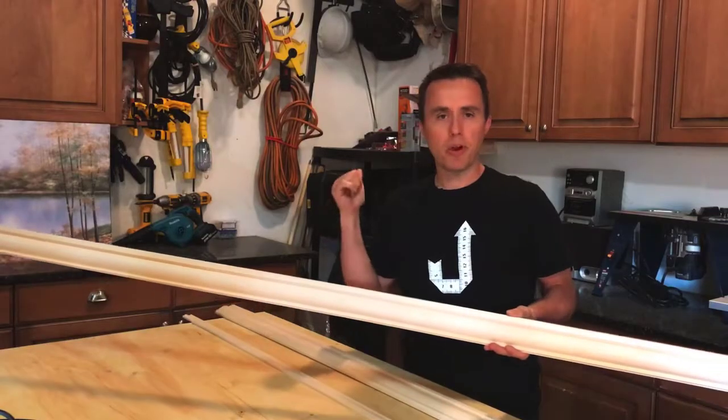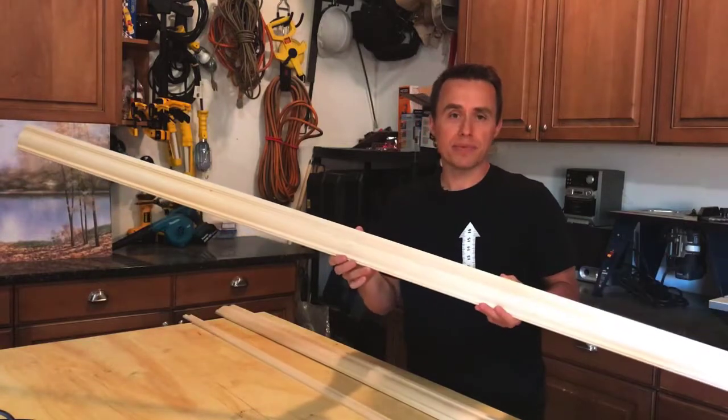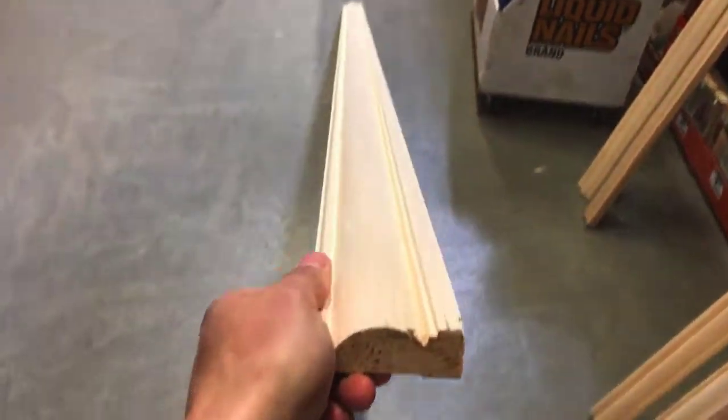I went down to my home improvement store and chose some hardwood door casings to use in this picture frame. They have rows and rows of them — just choose whatever you like the best. This is the one that I happened to choose.